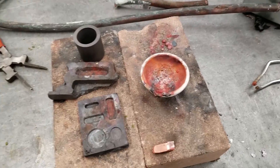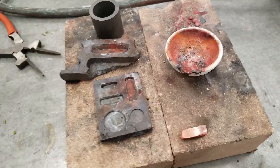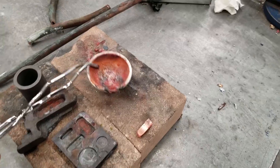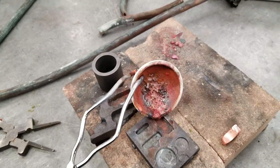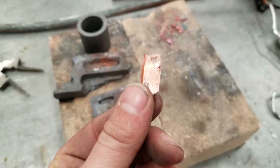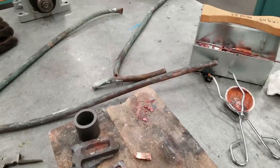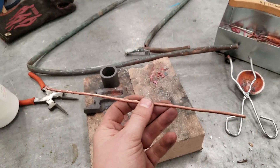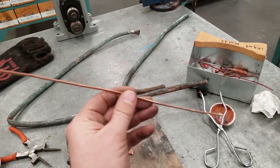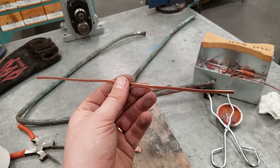I'll be using this copper pipe from inside my house — I'm going to try and melt it down, remove any impurities, and I'll be adding a little bit of jewelry-style borax to the mix. Once it's melted down I'll pick it up with tongs and pour it into one of these ingot molds — probably this tiny one. This is old copper sheet metal saved from scraps that we melt down into ingots, then take to the rolling mill and roll through to get something like this flat copper sheet, which we can use to make jewelry or rings.